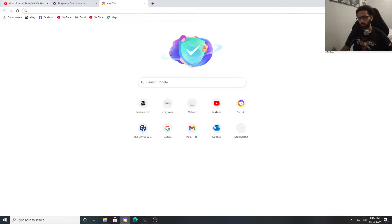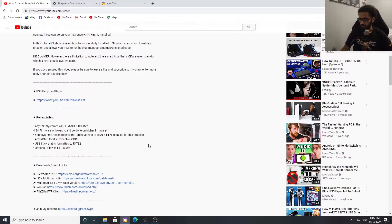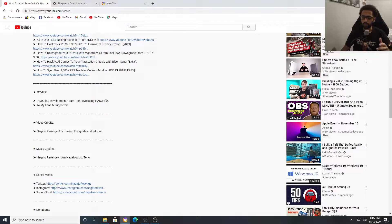Let me just take you to a brother's YouTube channel real quick. This is my boy, shout out to him — he makes good videos. I'll be leaving all the links in the description so you don't even need to search for anything, but if you want to go ahead and search them up, I'm all for that.